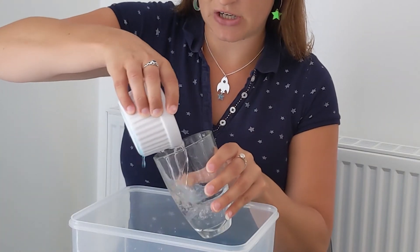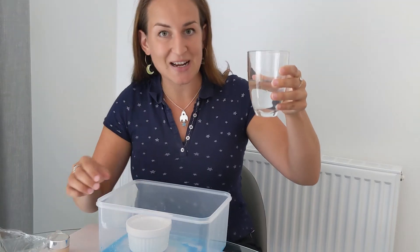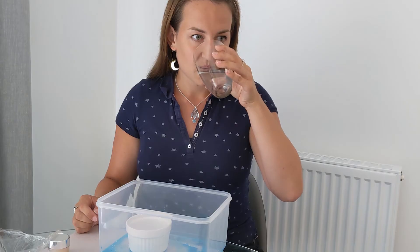But let's have a proper look. Wow — that looks pretty clear to me. It doesn't smell of anything, and it tastes like pure water too. But if you've used non-food contaminants, don't try the liquid afterwards.